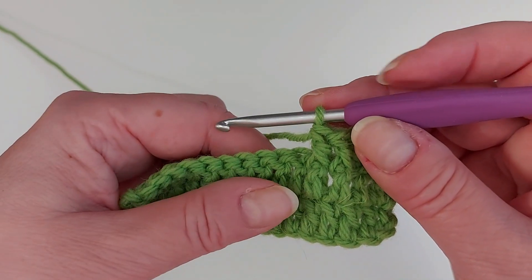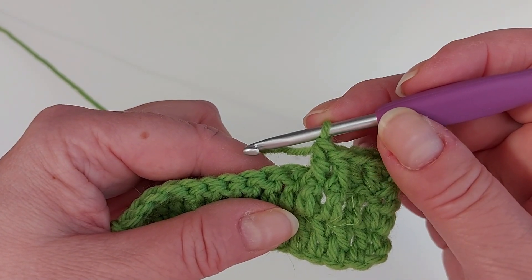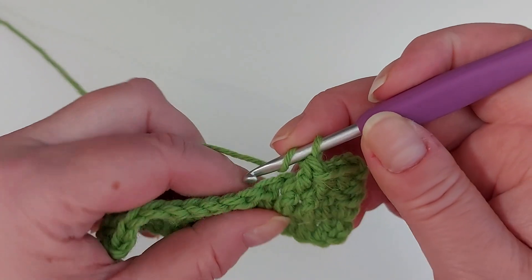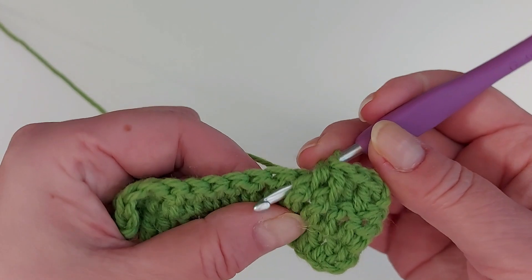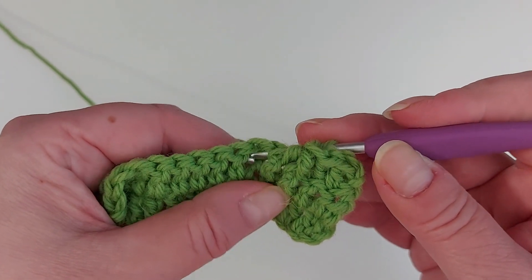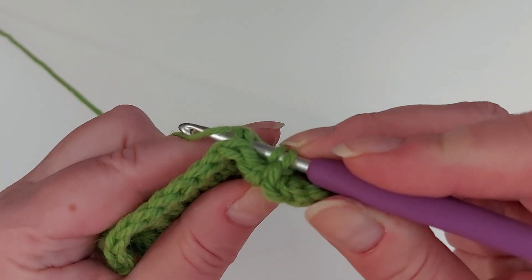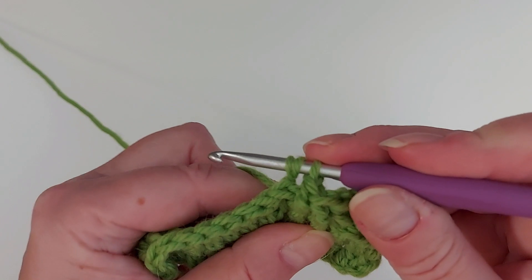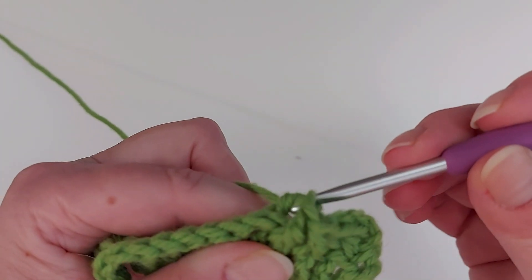Next let's make a back post double crochet, and that's something we do from the other side, starting from the back. Yarn over and now you go in from the back, round this here next post like that. Take a yarn over and pull it there.